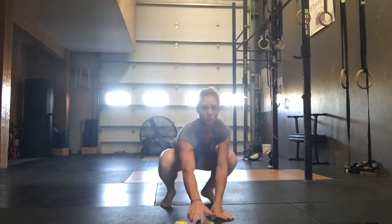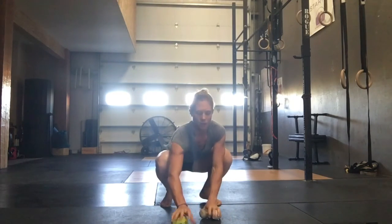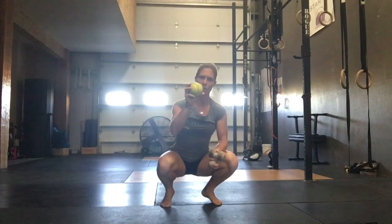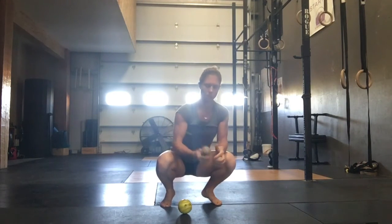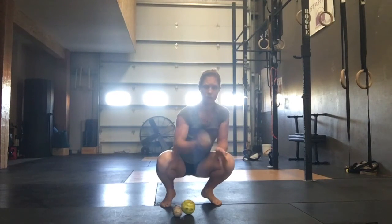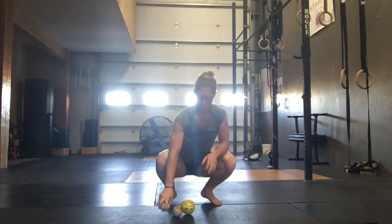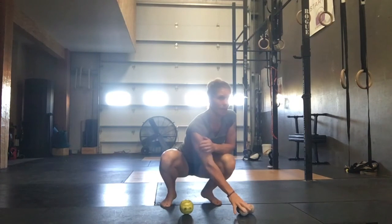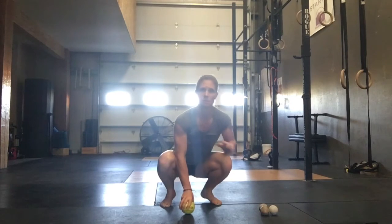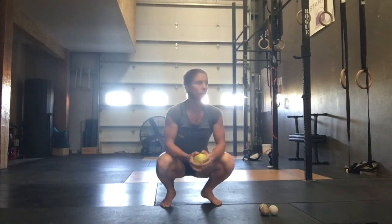We are going to go through some mobility now with balls. You're going to need a softball or a hardball of a similar size. You're going to need a double lacrosse ball, or there are other tools like Geminis. You can just get two lacrosse balls and tape them together with athletic tape, and a single lacrosse ball. We're going to do a minute of each thing — highly recommended to do more if you have the time, but this is the minimal amount I want you to do at home.